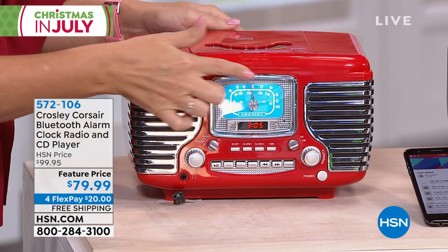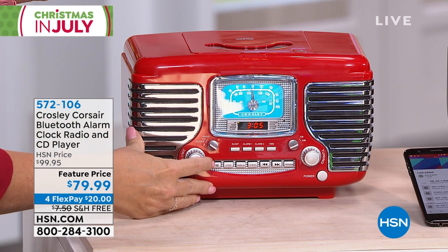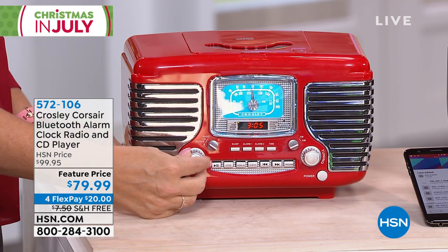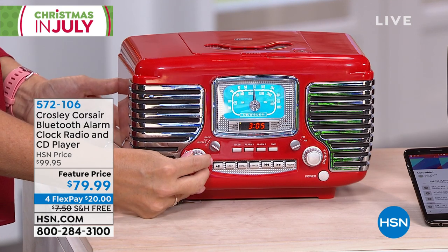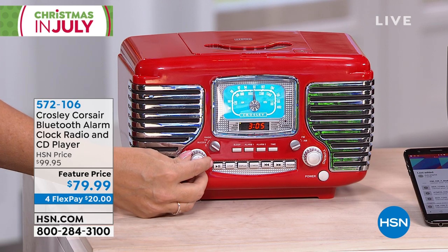It looks like that 1950s automobile. Look at how pretty this is. You have this beautiful backlit glowing screen right here. So this is going to be your do-it-all device — your CD player, your AM/FM radio. Dual alarm clocks are built right in, so you can have a specialty alarm during the week versus the weekend, or his and hers.